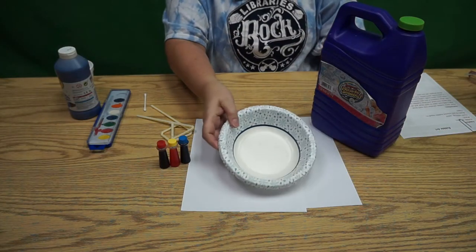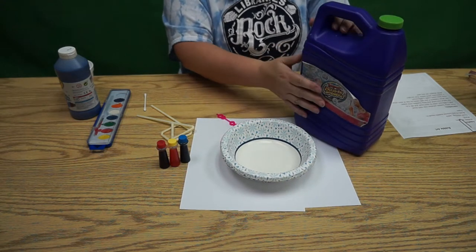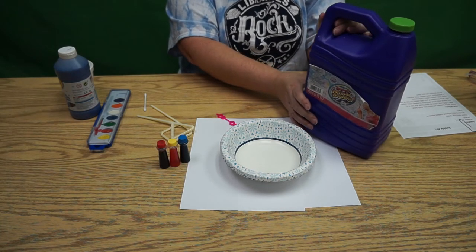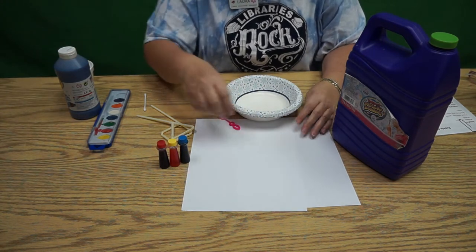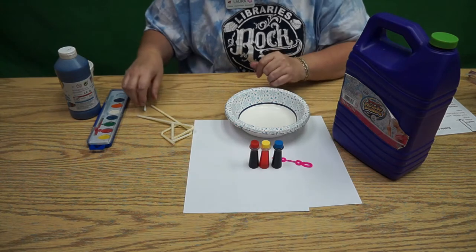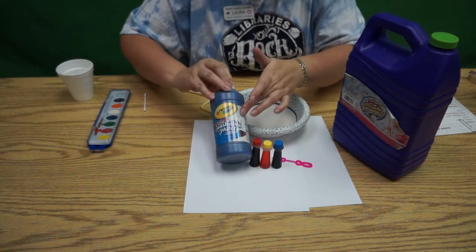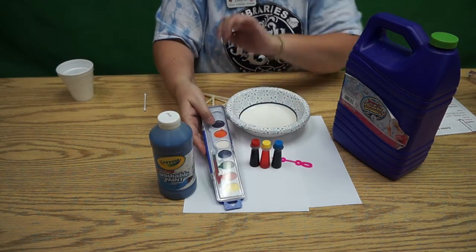Here's what we need. We are going to need a couple of bowls to put our bubble solution in. I have ready-made bubble solution, but you can use dishwashing liquid to make your own if you like. A couple of pieces of paper, a bubble wand, and to colour I have some food colouring. I'm also going to do an experiment with some washable paint and some watercolour paint.